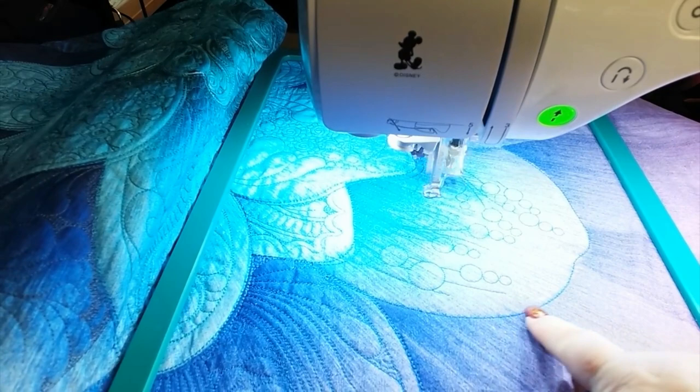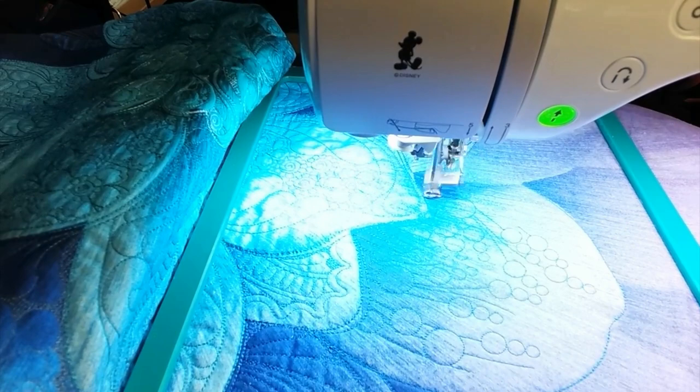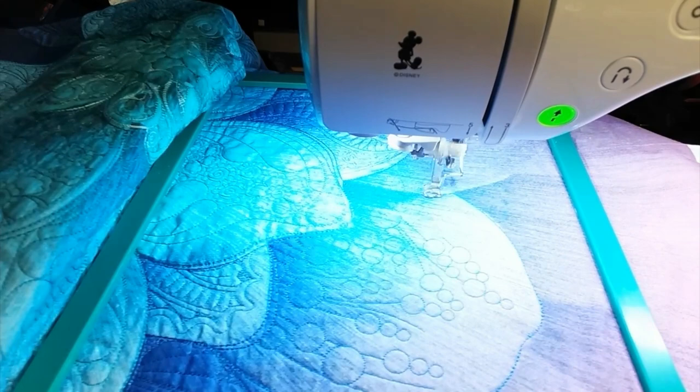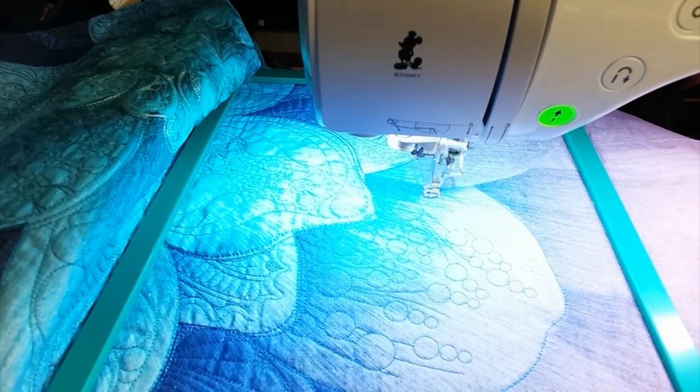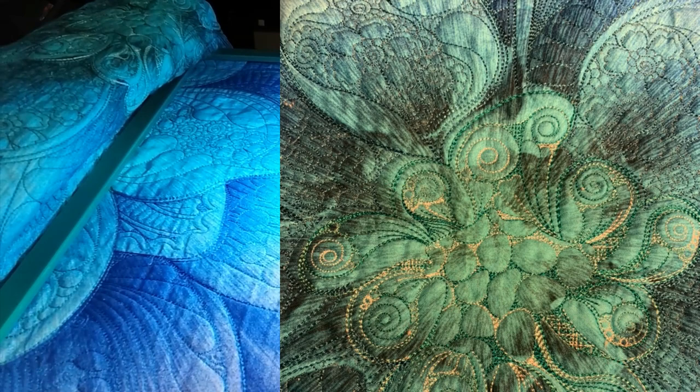You can blend the thread colors or you can make them opposite — pretty much anything you do is gonna look good. I did variegated for the center and actually for all the blues I had variegated, but I didn't really like it. So I did the center and then just decided on solid colors. I think it looks better. I think the variegated thread kind of makes it too busy, but try it and see what you think — that was my conclusion.